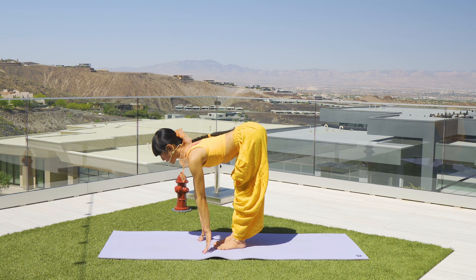Drop it down. Dandasana — L-shape with your body. Inhale, reach your hands up, exhale to fold all the way down, Paschimottanasana. Rest for a little bit. How are you doing? Feel your body.